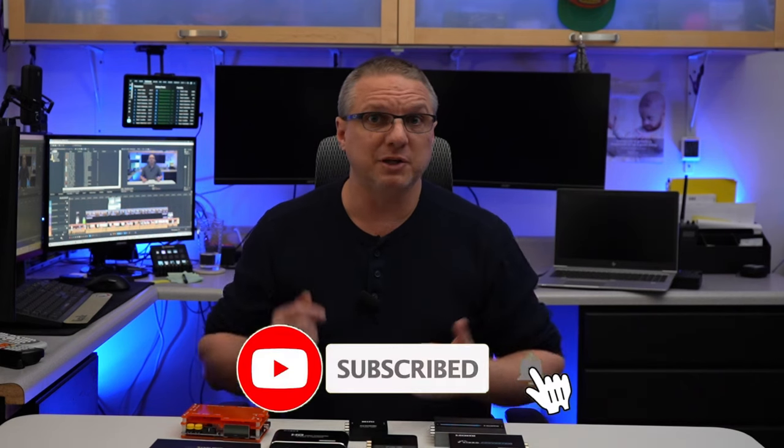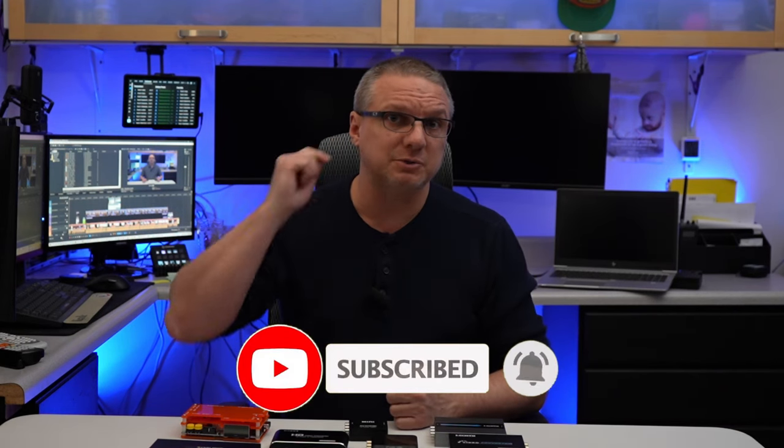Your mileage may vary based upon the equipment and ultimately the quality of the tapes, so just keep that in mind. Before we continue, if you could do me a huge favor and hit that like and subscribe button, I would greatly appreciate it.